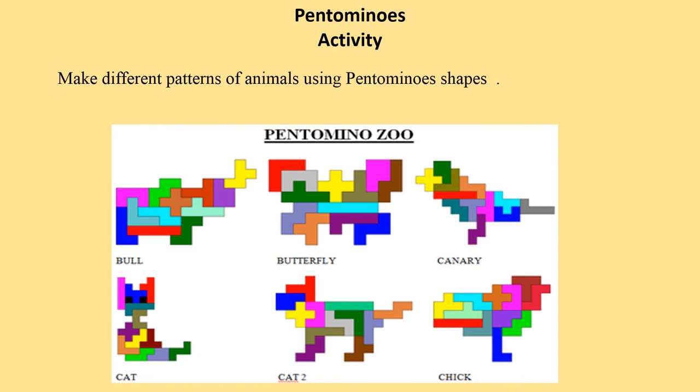Now make different patterns of animals using pantomino shapes — bull, butterfly, cat, and chick.